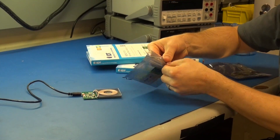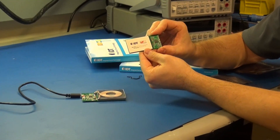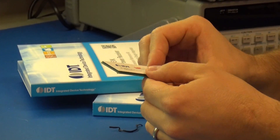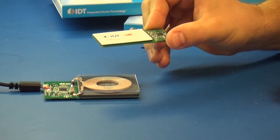Take your wireless power receiver board out. The coil for this board is here, and it's been flipped over because we're using the board as a spacer. So, you'll want to place this on your transmitter with the logo and the circuitry facing up.